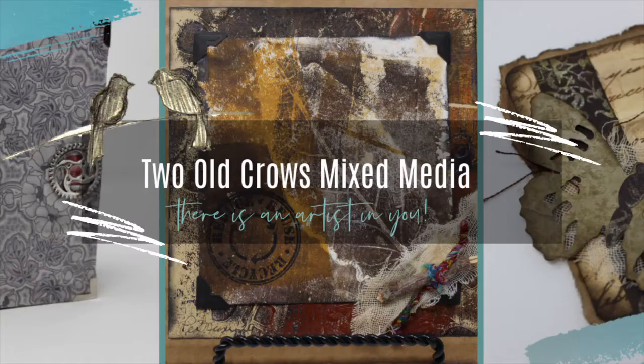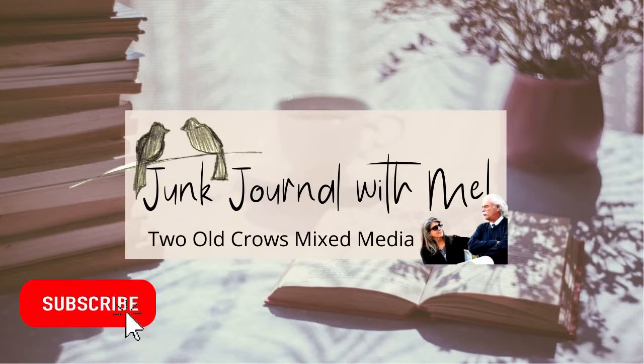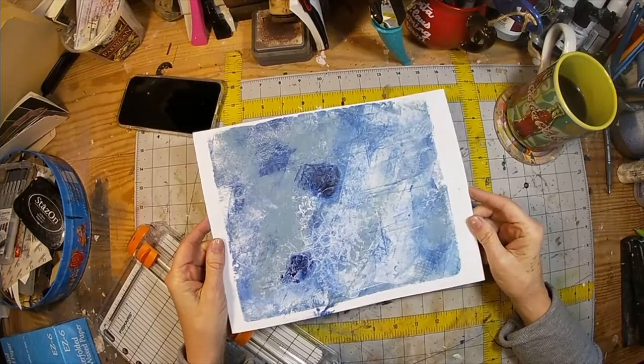My name is Peg. I hope you'll hop over to Facebook and join me in my newly created group, Two Old Crows Mixed Media, where we can share ideas and inspire one another. I call my channel Two Old Crows Mixed Media, and I hope you will subscribe and come along, journal with me, do some altered books. I have a number of different little DIY projects in my channel, and that notification bell will let you know when new content is added.